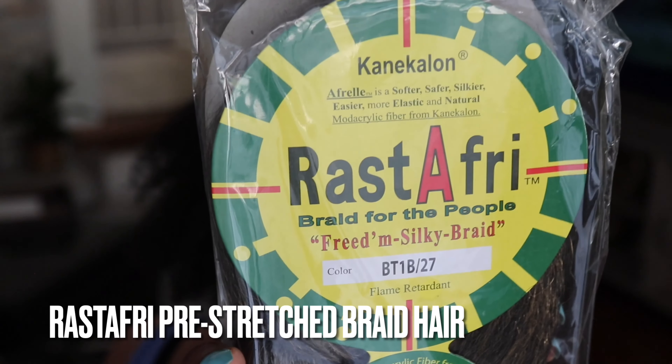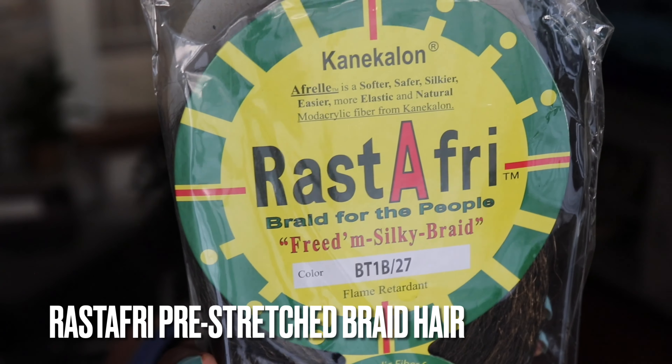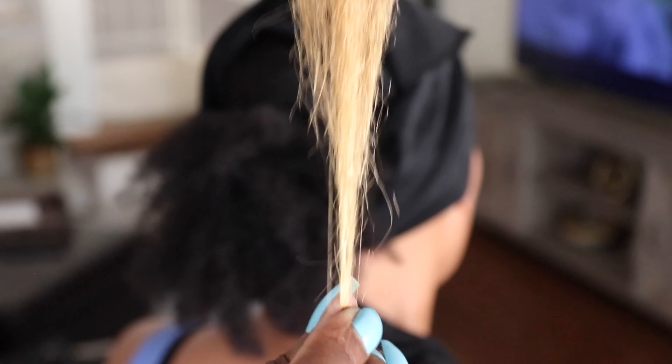This is the hair we're going to use for the braid — it is pre-stretched. Ignore the color code; the color they sent us was the wrong color, but since we have it we're just going to work with it.